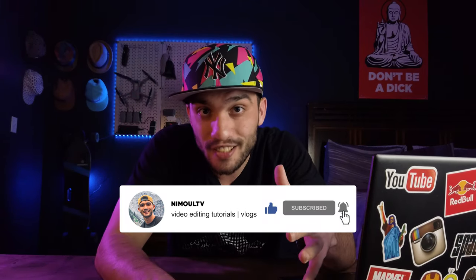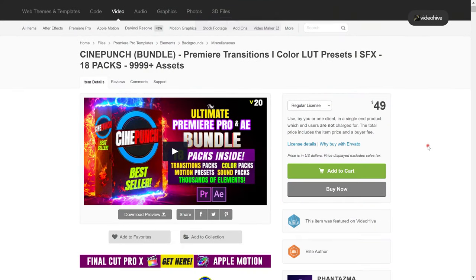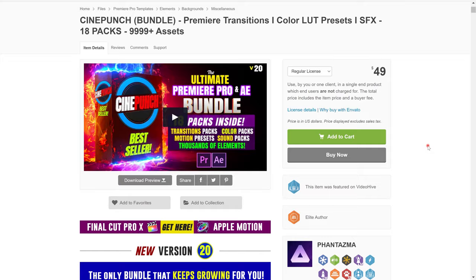Before we jump right into the behind the scenes and the making of that b-roll, I want to tell you about the sponsor of this video, Cinepunch. Cinepunch is a bundle for all filmmakers, video creators, and content creators out there like me.